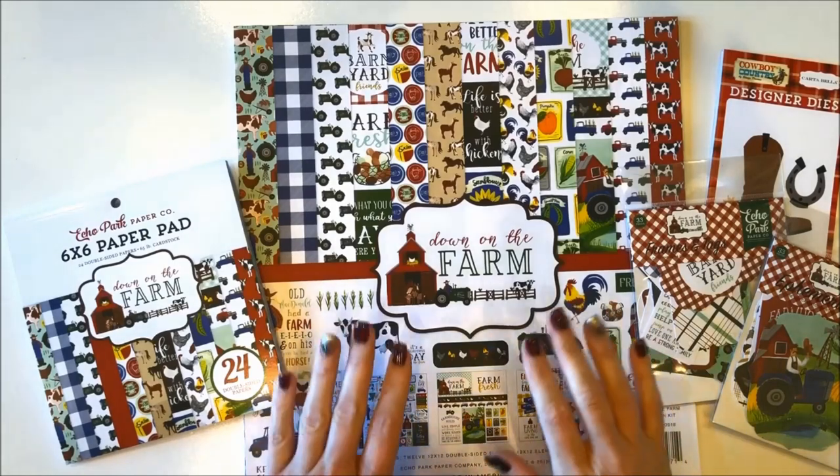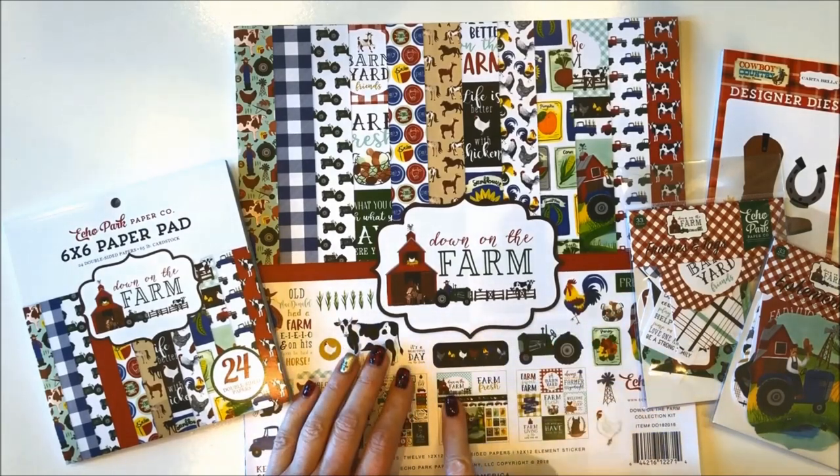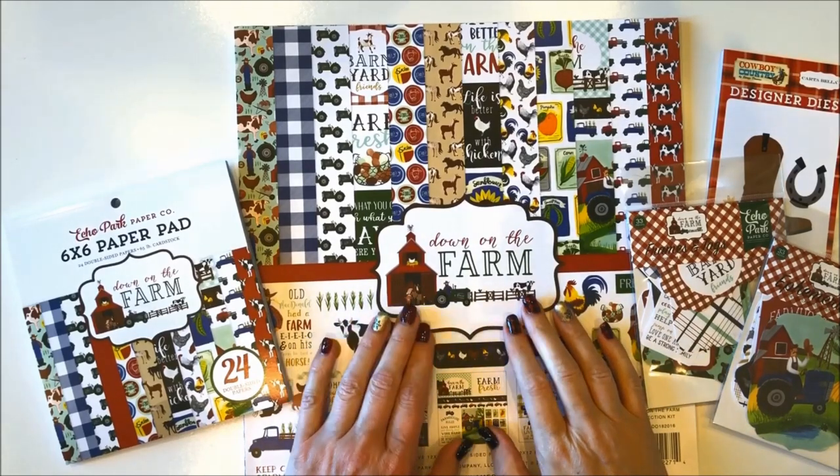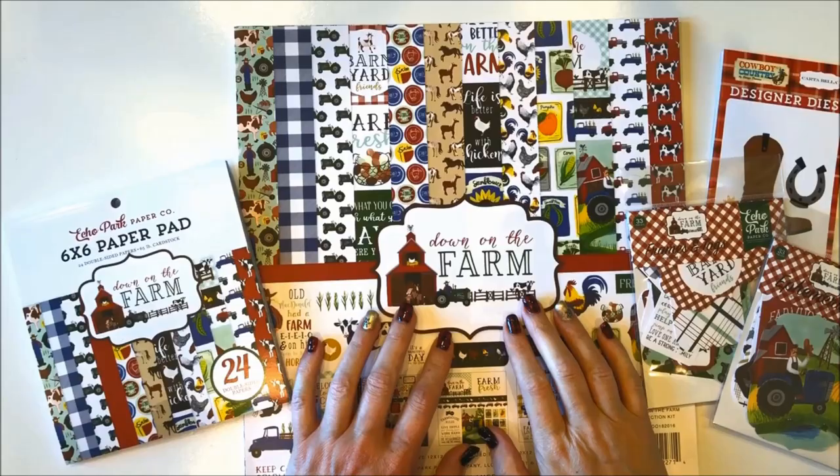Hi everyone, it's Jana Eubank. I'm here to take you on a video tour of the brand new Echo Park paper Down on the Farm collection. This set of papers is so cute and fun for all of you country girls out there and I know you're gonna love it.